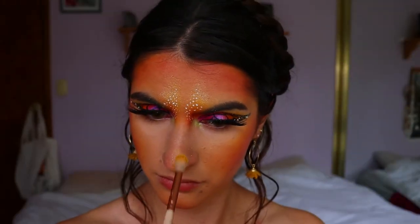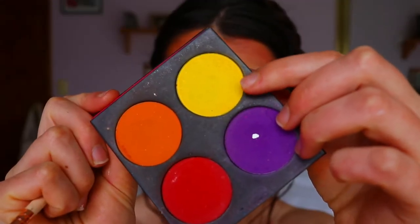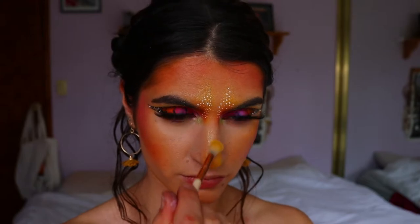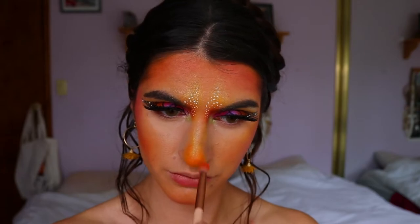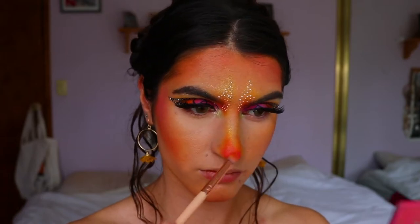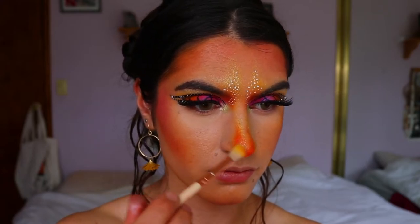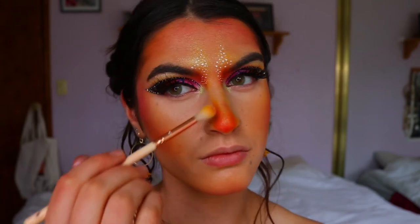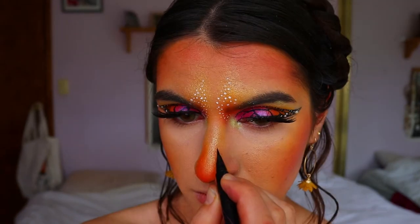Next I'm moving on to the butterfly nose shape. I go in with yellow on a fluffy crease brush first, mapping out the shape, then follow the color gradient — Butter Cupcake to deepen the yellow, orange to deepen further, then magenta on the very tip of the nose, blending into the orange. This almost contours the nose too, giving shape back to the face — it mimics the skull nose feature with a butterfly add-on. I also go back in with the gold shimmer shadow to highlight the nose and tie the face together.